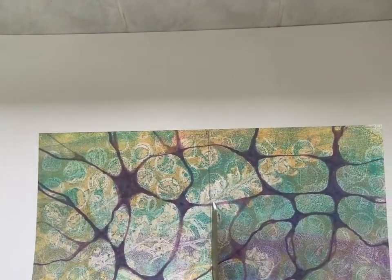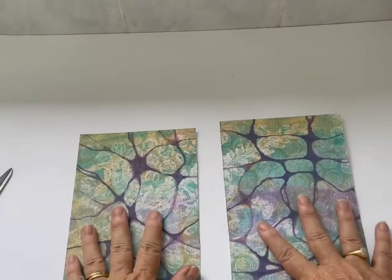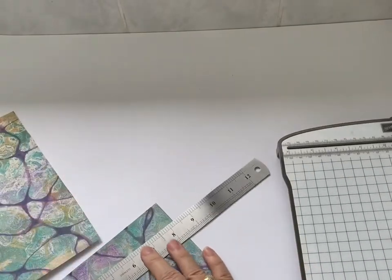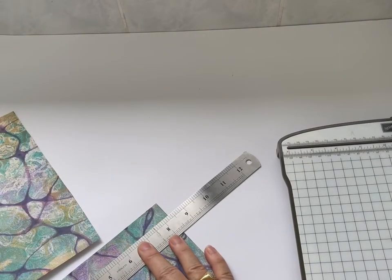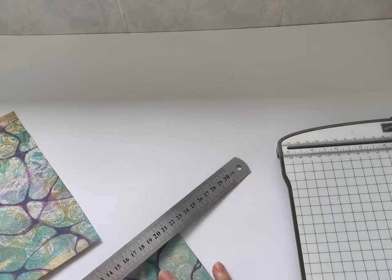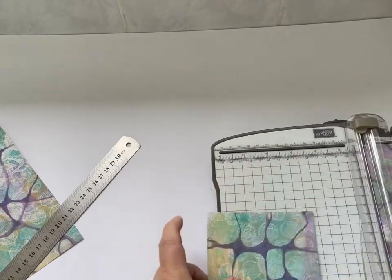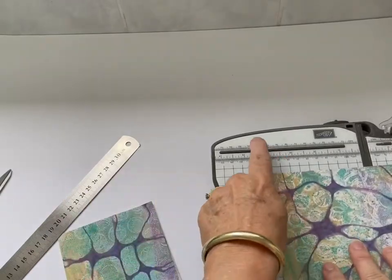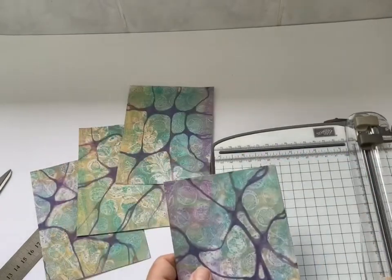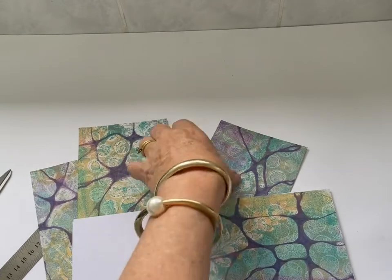I'm just going to use some long scissors to cut this line — it's fairly simple to do. Or you could use one of these trimmers. I want to measure twice and cut once. When I first started card making, I made a lot of mistakes with measuring where I might just be a small amount off centre, which would mean that the shapes didn't match up. So make sure you spend a little bit of time getting the measurements right — that's a tip to save some heartache later on.